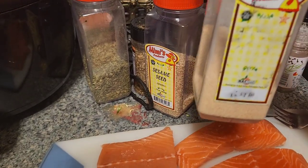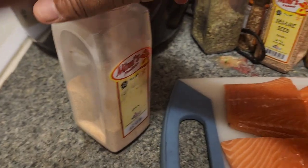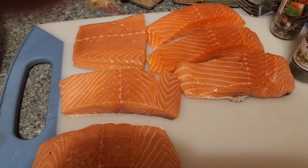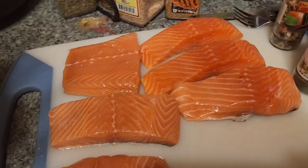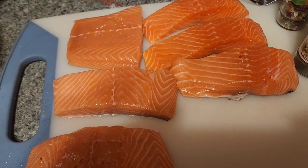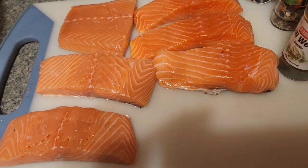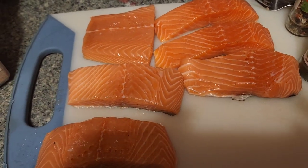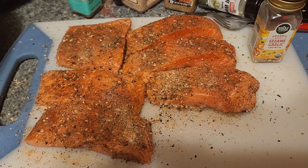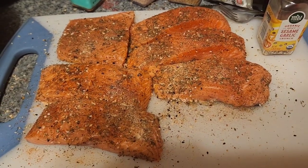We'll add some onion and garlic powder as well. So we'll season those bad boys up and then I'll show you what it looks like. Then we're gonna put them in the air fryer — probably at 400 for like 10 to 15 minutes. I like them cooked well done, so you can change it up depending on how well you like it cooked.